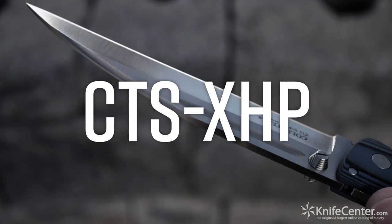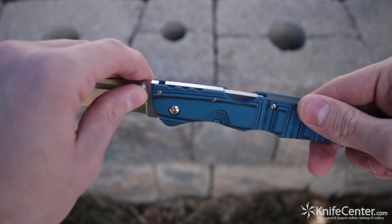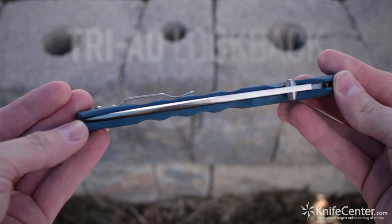It's made from CTS XHP powdered steel, which grants it some solid edge retention. And of course, the blade is secured with Cold Steel's proprietary triad locking mechanism, letting your fingers breathe easy while the knife is in use.